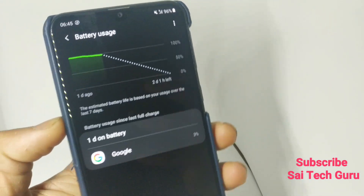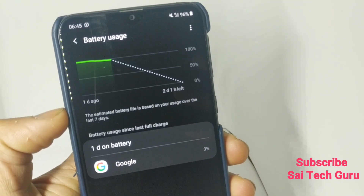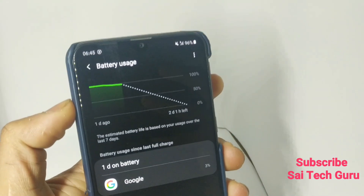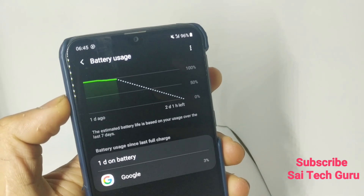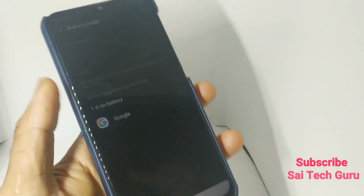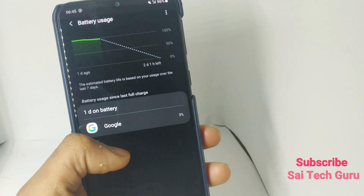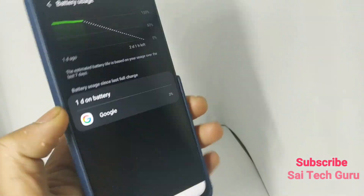After one full day of standby testing on the Samsung Galaxy M20, the battery decreased by 4%. So for every 12 hours there is roughly a 2% decrease in battery. Overall, the standby time in this Samsung Galaxy M20 is very good.